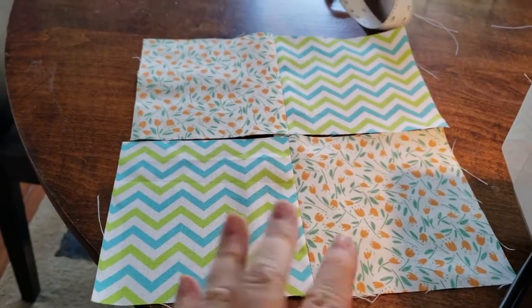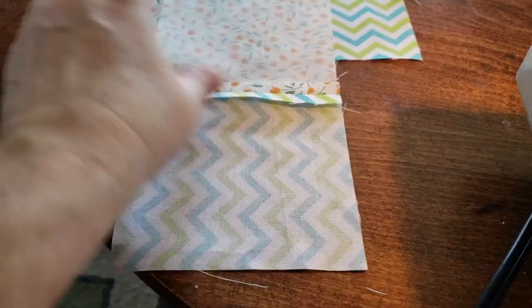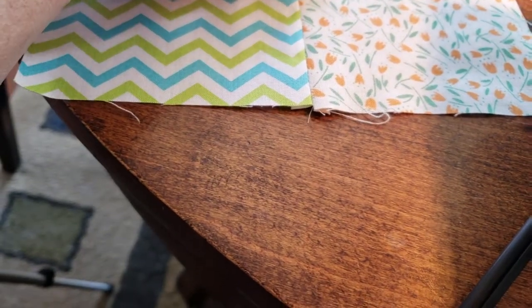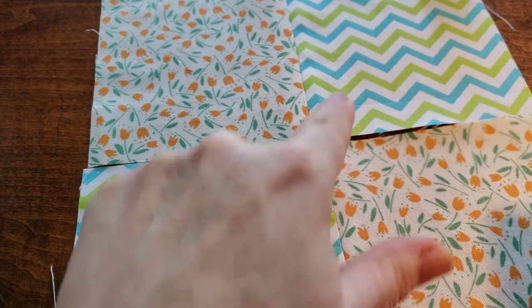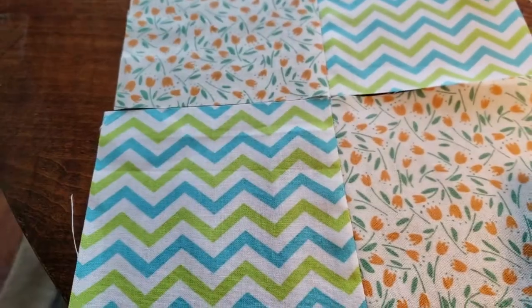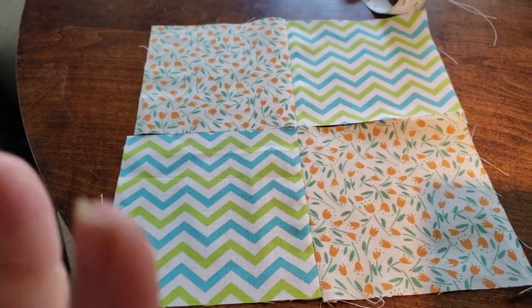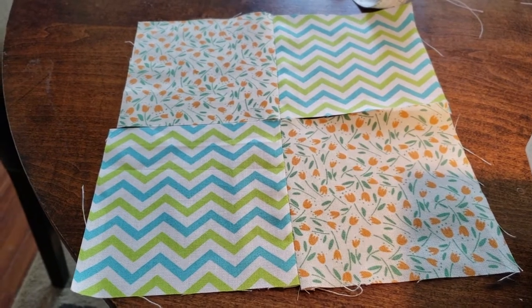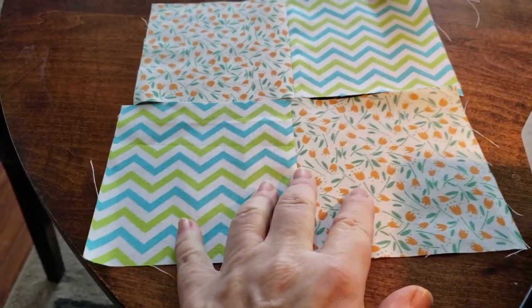Now I'm going to take these back to the iron and press the seam allowance flat. I've got the two pieces joined and I've flattened out the seams really well. Now, this is the critical part — you want to line up your seams so the points are sharp and right where they should be, so it looks like one cohesive piece of material. I've been doing a lot of research on quilting and sewing and a lot of practicing.